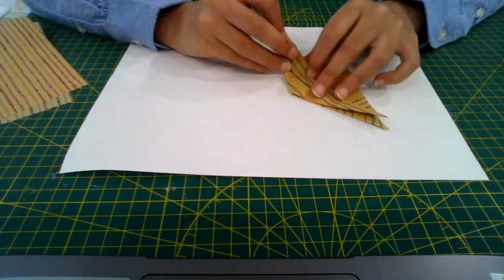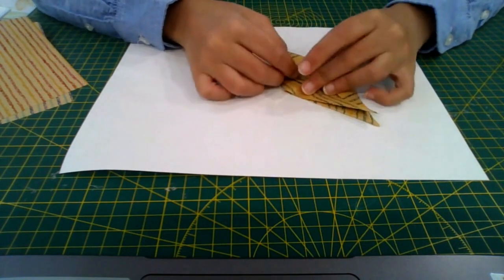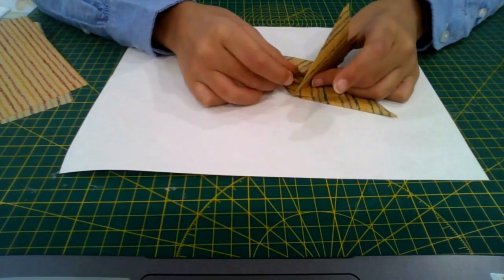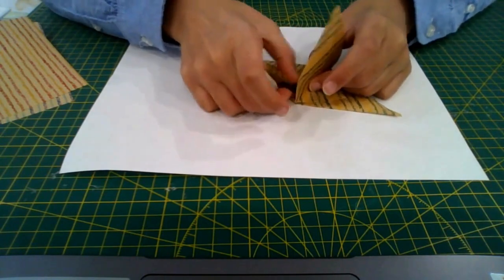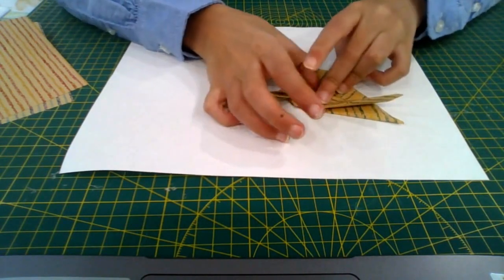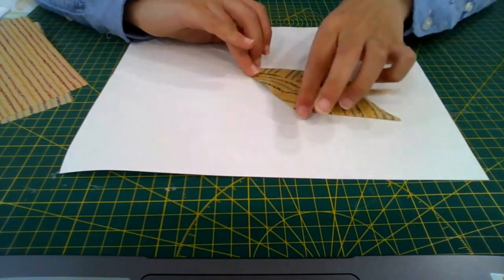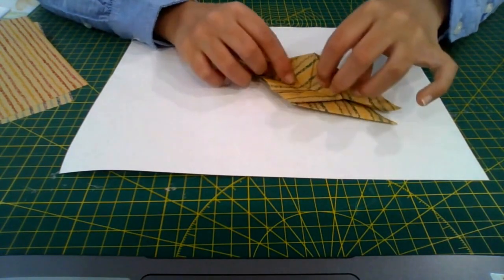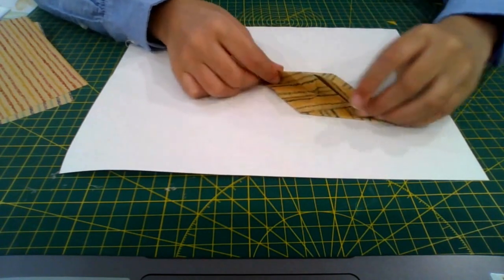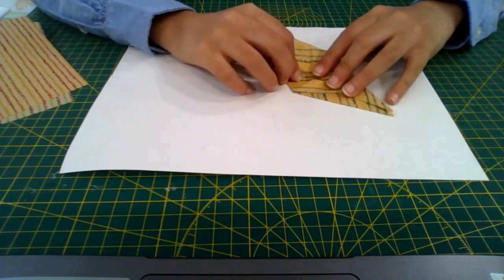Fold both flaps up and you'll find that these two flaps are separated — they look a bit like legs. Fold the right flap so that the inner edge of that flap meets the edge where the wing folds, crease it sharply, then unfold it. You'll see four flaps again, so bring the right flap to the left.